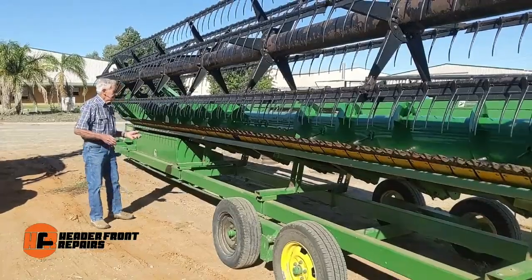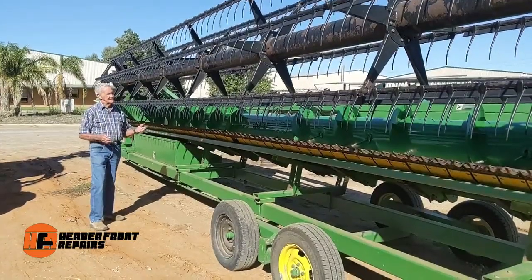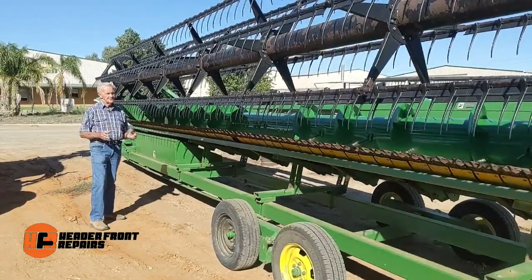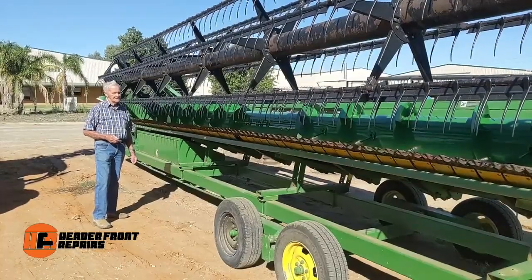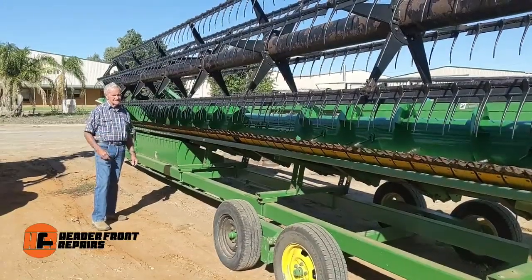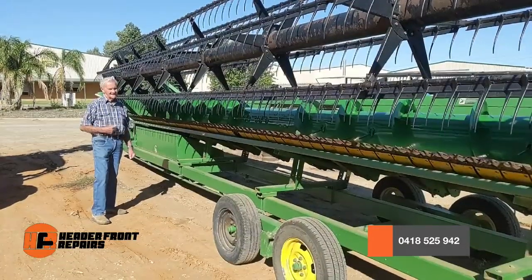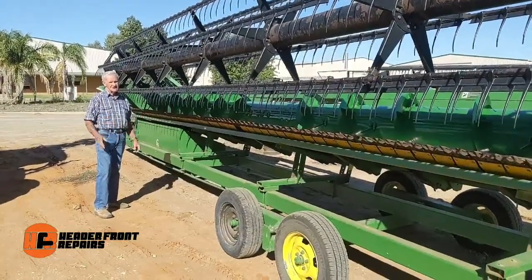This machine really could have been written off by some people. However, don't despair if you've got a machine like this because we can talk about it, we can tell you what we can do — and here's an example. This will go back to work and good reliable work for the next 8 or 10 years. So give us a call on 0418 525 942. Talk to me and I'll talk to you — you'll tell me your problems and we will solve them for you.